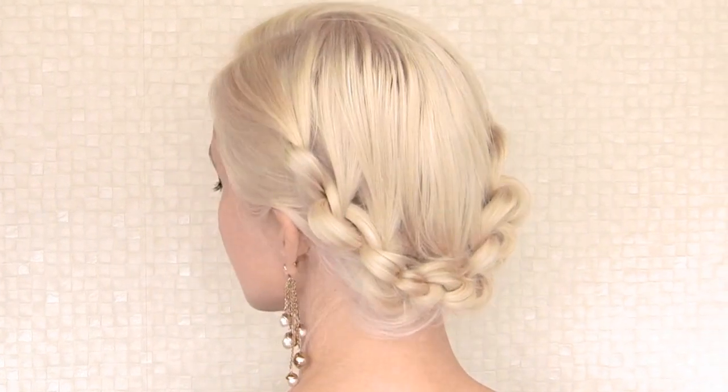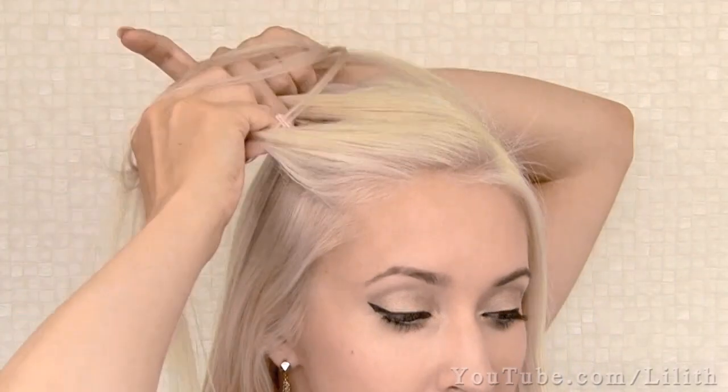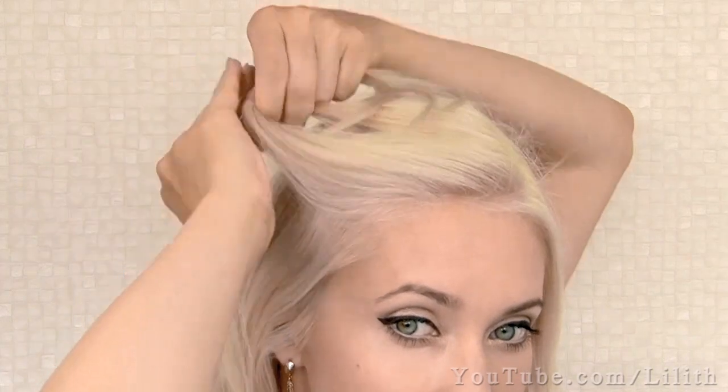I parted my hair right above my eyebrow arch, since I find such a parting the most flattering for most people. To get started, pick the hair that lies above your forehead and split it in two parts. We want to tie them into a regular knot — it's just as easy as that.